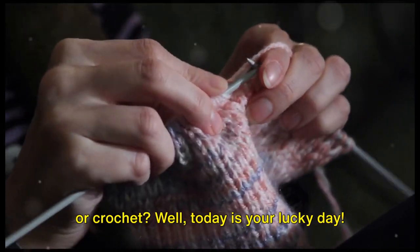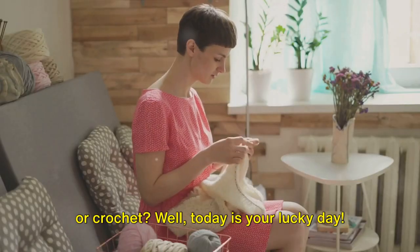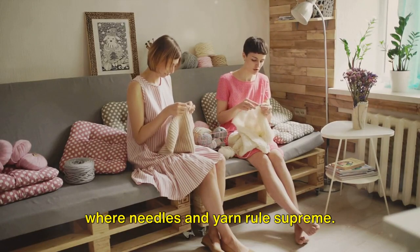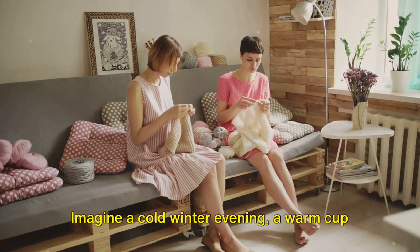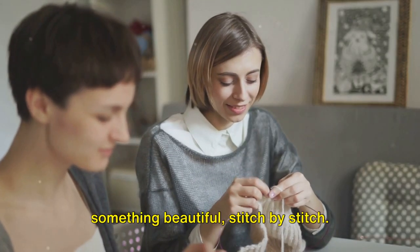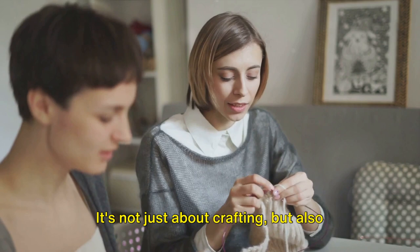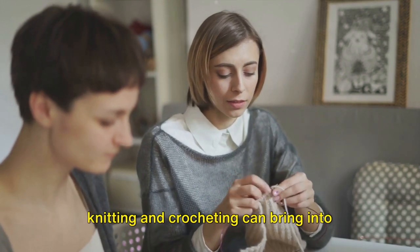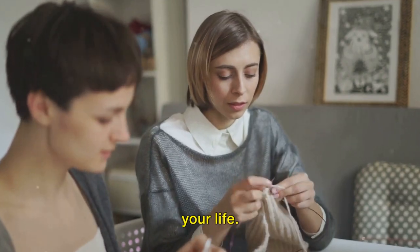Have you ever wanted to learn how to knit or crochet? Well, today is your lucky day. Welcome to our cozy corner of the world where needles and yarn rule supreme. Imagine a cold winter evening, a warm cup of tea by your side, and you creating something beautiful stitch by stitch. It's not just about crafting, but also about the calm and tranquility that knitting and crocheting can bring into your life.